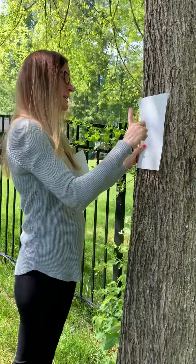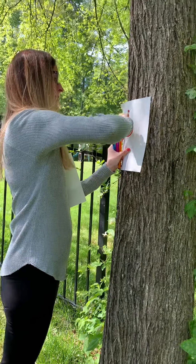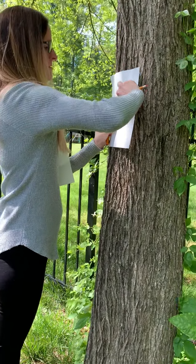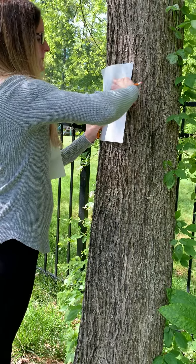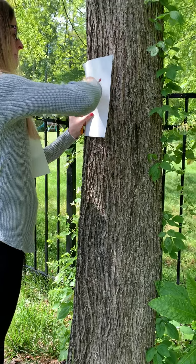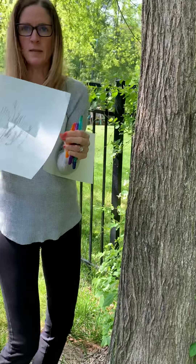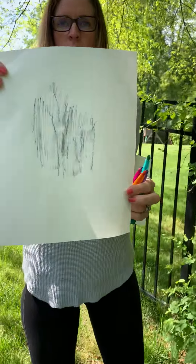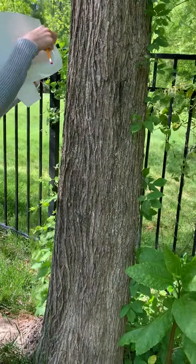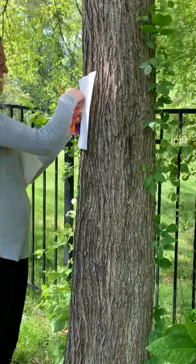You put your paper on the tree and you just rub your pencil on the paper. You can see what my little rubbing is doing on my paper there. Then I'm gonna switch my paper out and do a colorful one and see how different it looks.